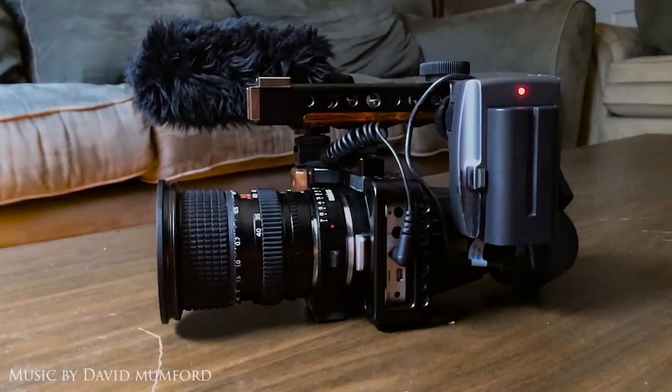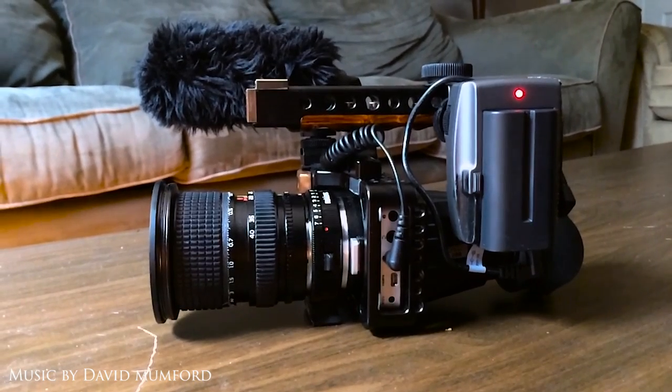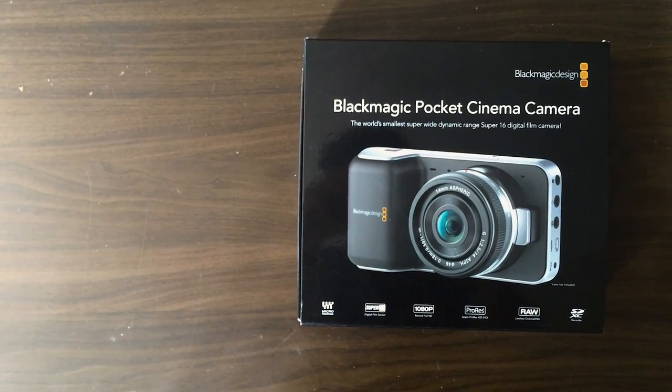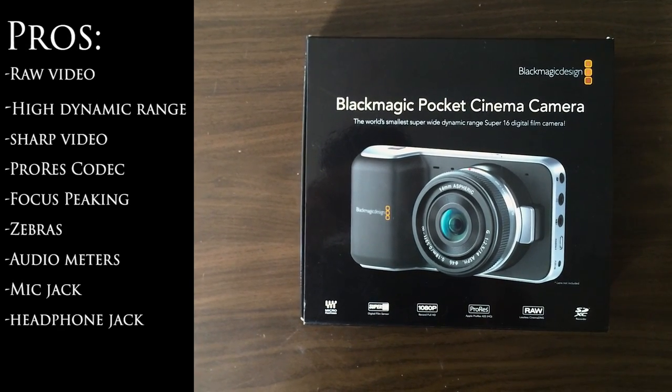Hey, what's up YouTube? My name is Nigel Barros, and today I'm going to show you guys my Blackmagic Pocket Cinema Camera rig. So before we go into rigging this camera out, I just wanted to give you guys some pros and cons of this camera. It's obviously not the best camera for everybody, but it does offer some pretty unique features.